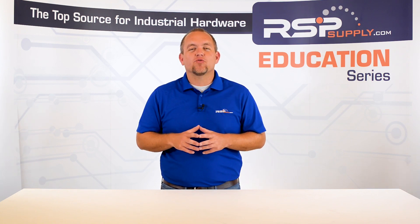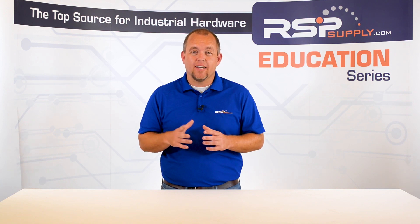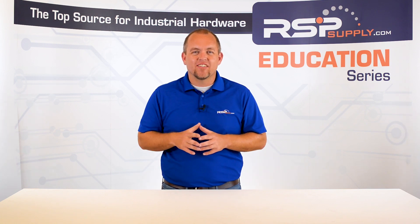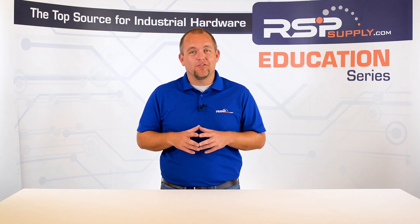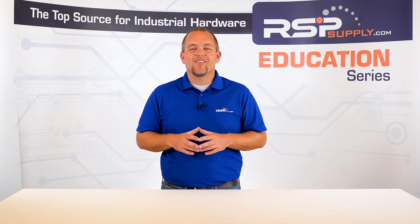As always, we appreciate your interest and participation in this series and hope you continue to join us throughout the remainder of the build process. In our next video, we will begin to review the entire build, looking for any last minor details that need to be addressed before moving on to the testing portion of the fabrication process. Make sure to join us next time as we continue the build. For a full line of industrial control panel hardware and thousands of other products, please go to our website. For more information or other educational videos, go to RSPSupply.com, the Internet's top source for industrial hardware. Also, don't forget to like and subscribe.